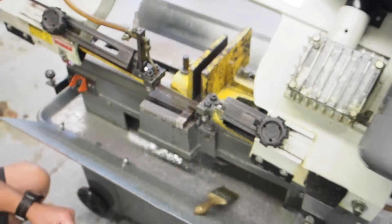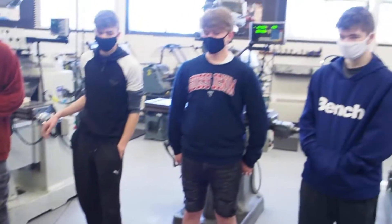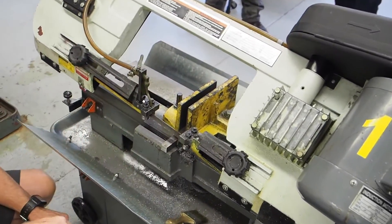Rule number five: one operator at a time. Who's the operator of the machine? Whoever's piece is in the machine is the operator. So you're in charge of your piece.